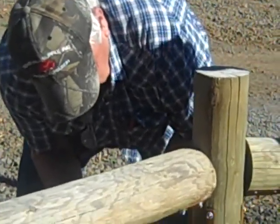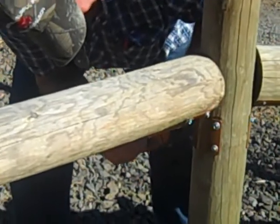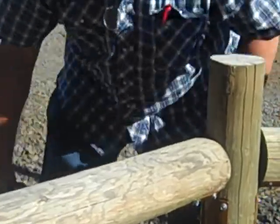And we have our rail installed and ready to go. Now, this rail is stout, it's strong — you can put all the weight on it you want.